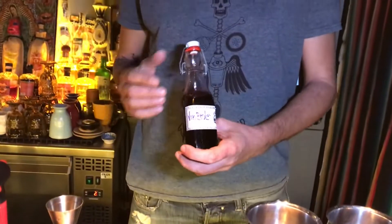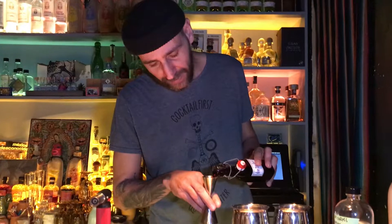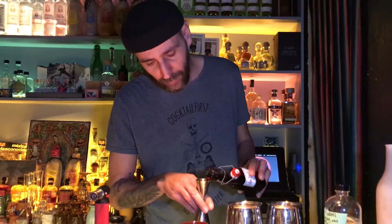Hi guys, I'm Roberto again from La Punta Extended Agave in Rome. I'm going to present this cocktail — it's a twist of the Blue Blazer. We use a special syrup for this cocktail: wine brulee syrup, typical of Christmas time in Italy. In winter, people drink this hot wine with a lot of spices like cinnamon, allspice, and anise. We made a syrup and we put the syrup in the glass.